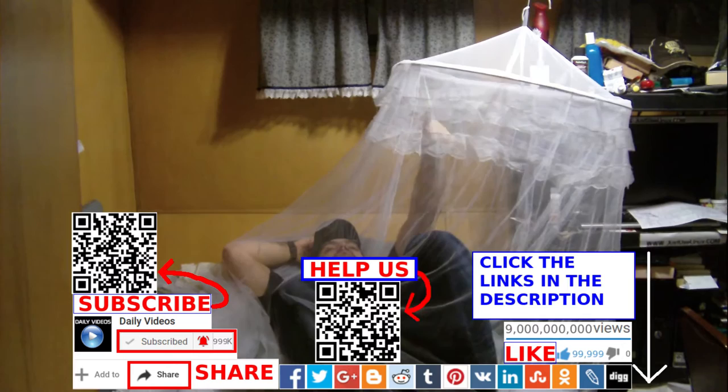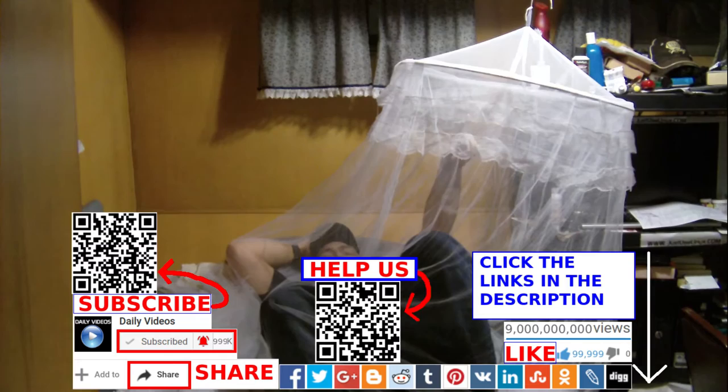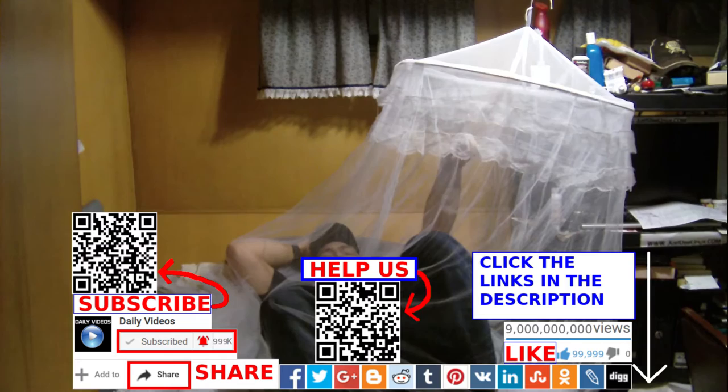It should probably be dusted, washed, and stuff like that. There's a big hoop at the top, a little loop, and a string. It came with the hook but I didn't use the hook — I just tied it up to the lights. Thanks again, like, comment, share, and subscribe.